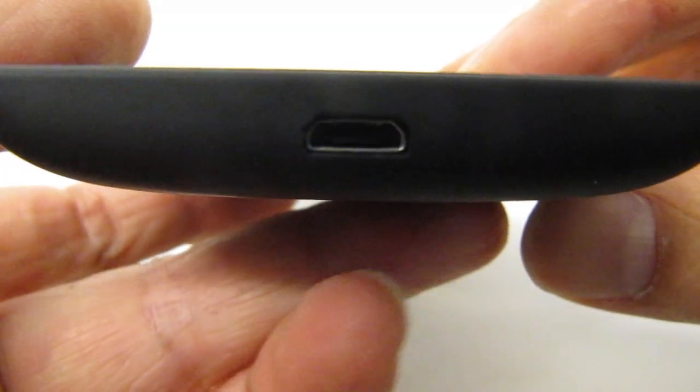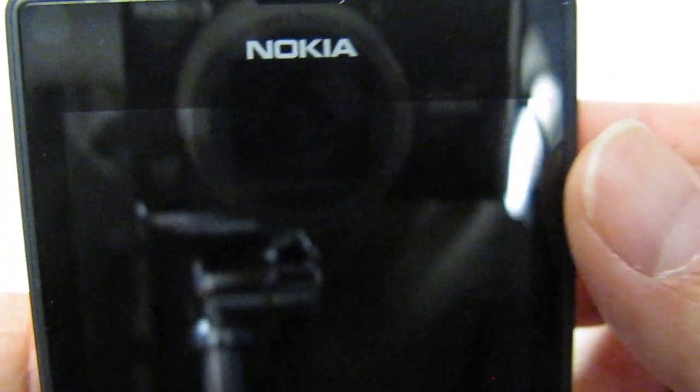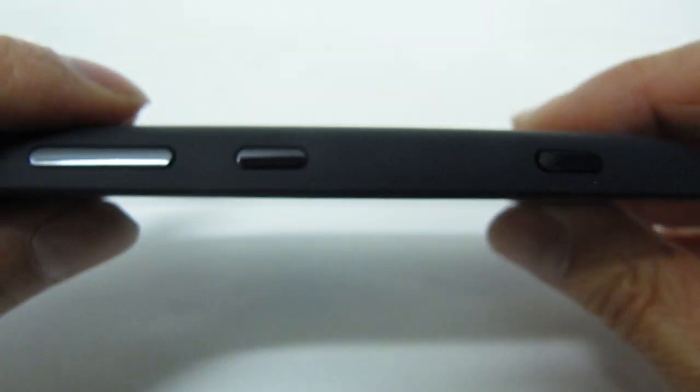Down here is the USB charging port. On the right side there is the camera shutter button. This one in the middle is the power button, and then these are the volume up and down buttons. On the back there is the camera lens — notice that there's no flash for this camera, and there's also no front-facing camera on this one either, so just watch out for that. On the top there is a jack for a headset. Pretty simple — not a lot of buttons but probably more than some phones.